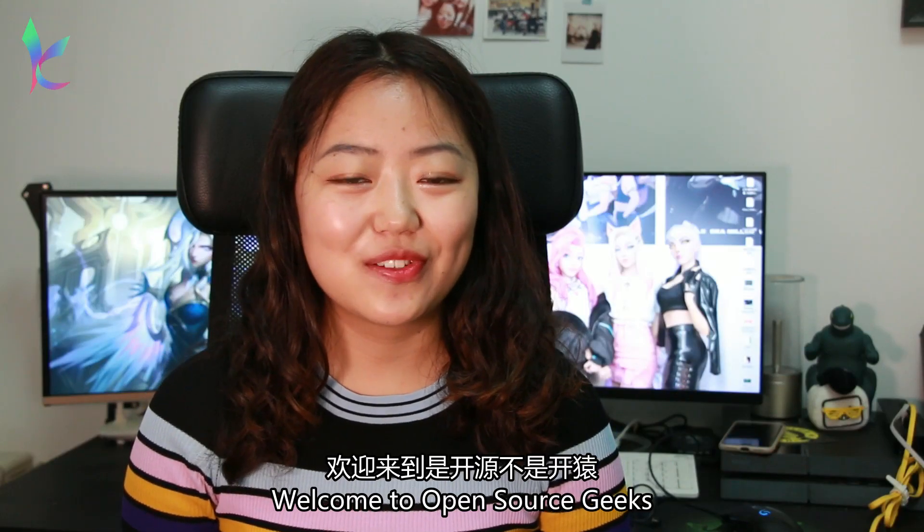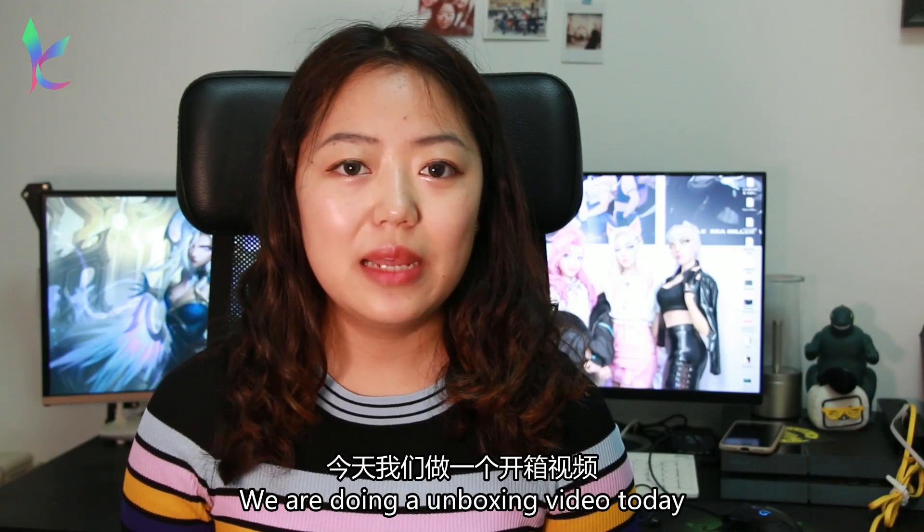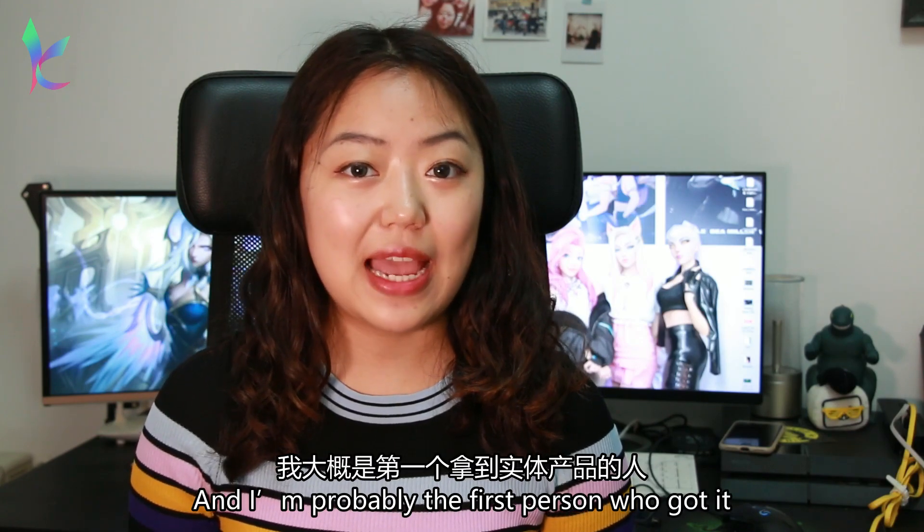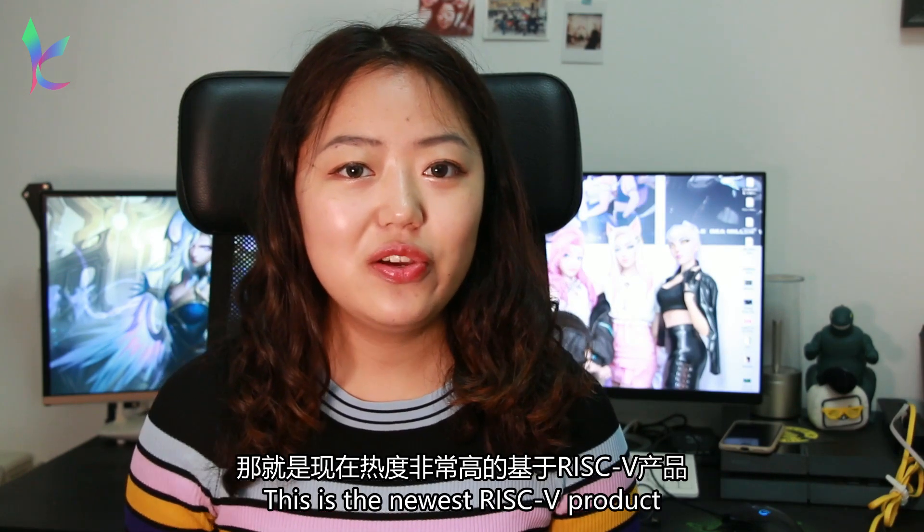Hello everyone, I'm Leander, welcome to Open Source Geeks. We are doing an unboxing video today and I am probably the first person who got the actual product. It is the newest RISC-V product — how new is it, you ask?